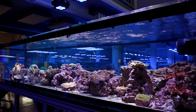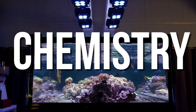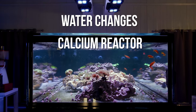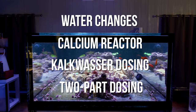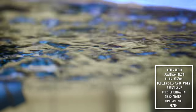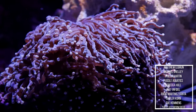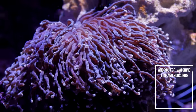As for maintenance of chemistry, we are basically doing four things: water changes, calcium reactor, Kalkwasser doser, and two-part dosing. We do mostly small water changes frequently as a result of shipping corals out and small-scale scraping and siphoning of detritus. We don't do the massive water changes so much these days — we are basically using the water as a delivery method either for outbound orders or detritus removal.